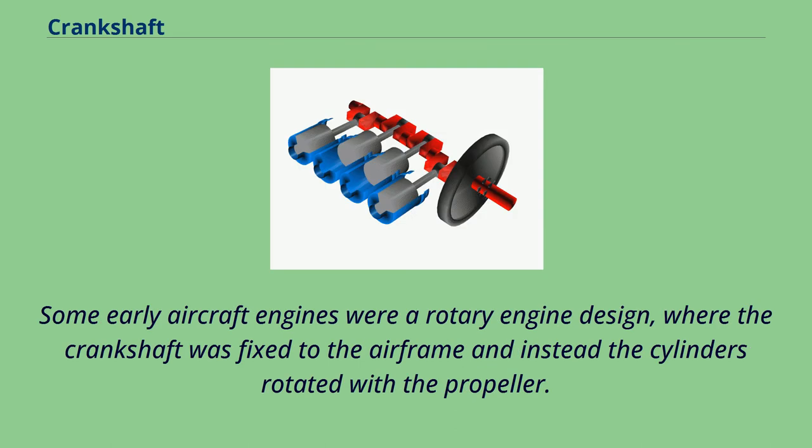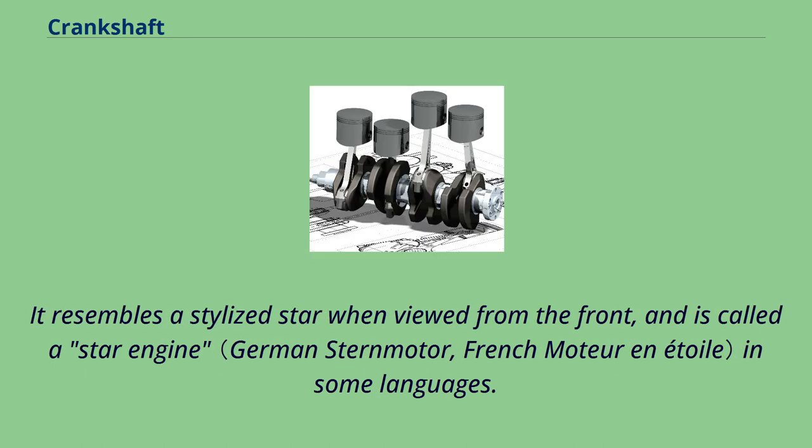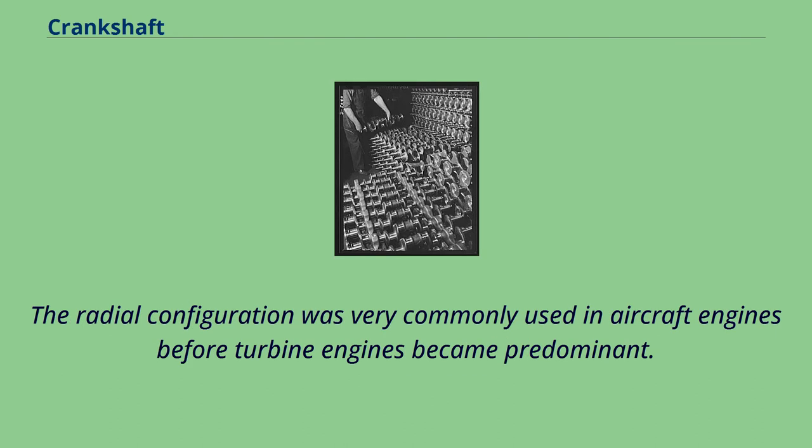Some early aircraft engines were of a rotary engine design, where the crankshaft was fixed to the airframe and instead the cylinders rotated with the propeller. The radial engine is a reciprocating type internal combustion engine configuration in which the cylinders point outward from a central crankshaft like the spokes of a wheel. It resembles a stylized star when viewed from the front and is called a star engine in some languages. The radial configuration was very commonly used in aircraft engines before turbine engines became predominant.